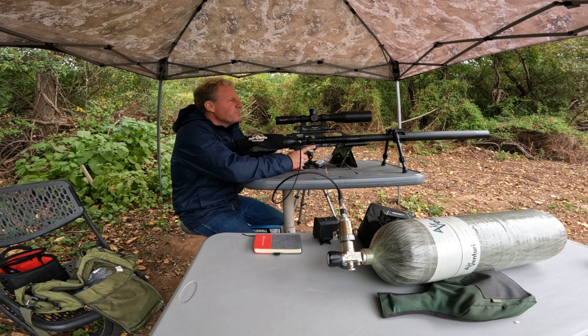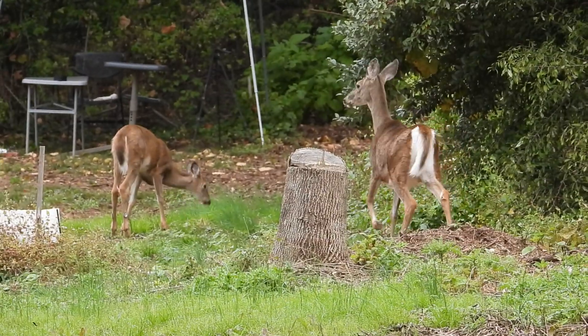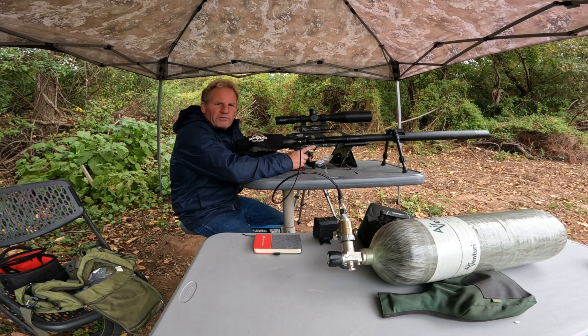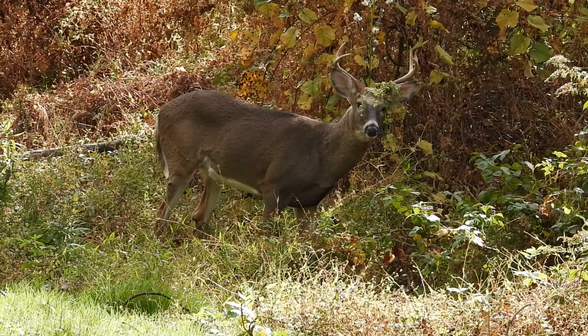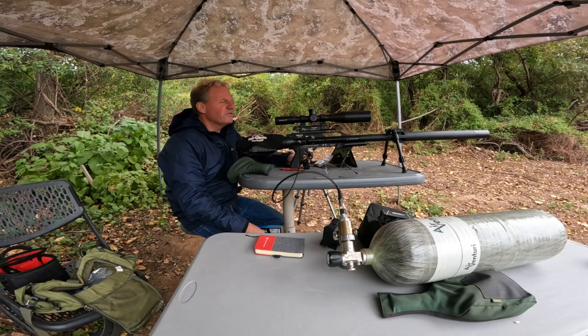I just had some deer right in front of me here at my tent when I was out there setting some targets up. They're here every day. Where's the buck? You guys are going to have to get off my range — I'm going to start shooting here in a minute. When I was getting set up, a buck came through. He just likes to hang out at that 50-yard spinner, staring at me. The same buck that's been coming through here pretty regularly.